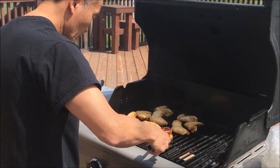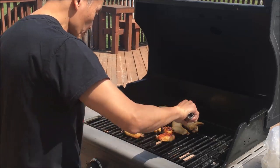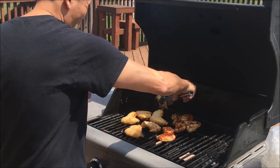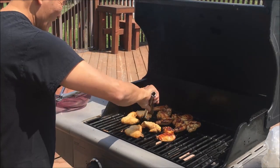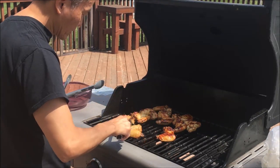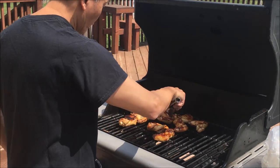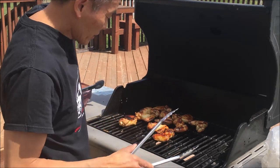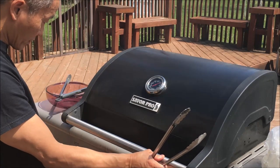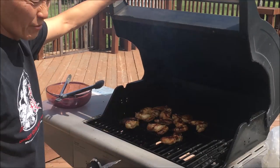We're at about the 10-minute mark. I moved them around at the 6-minute mark because there were some hot spots. I'm going to flip these now — you can see there's a nice browning to them. It depends on your grill; if you have some hot spots, you might want to move the wings around a little bit like this. I cranked the heat down just a little bit, so it's about 325 degrees now. We'll just let it cook.